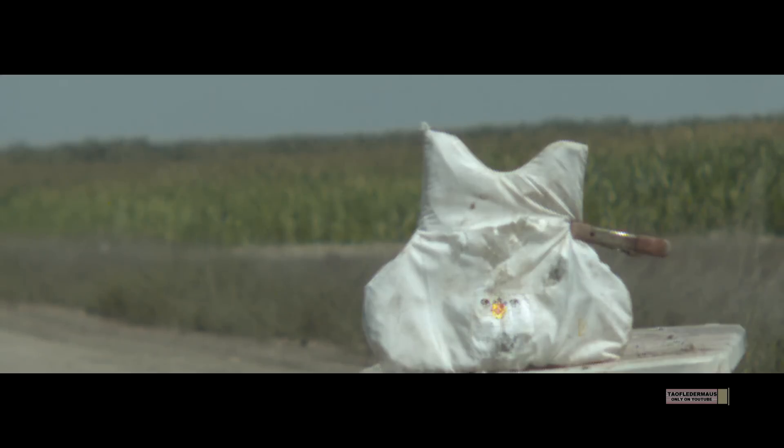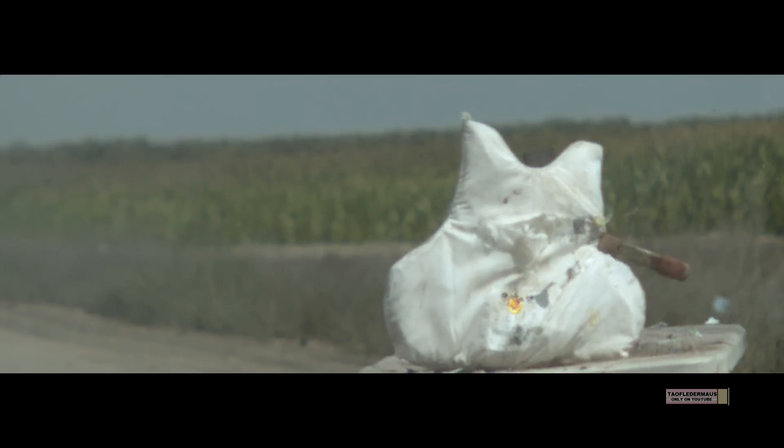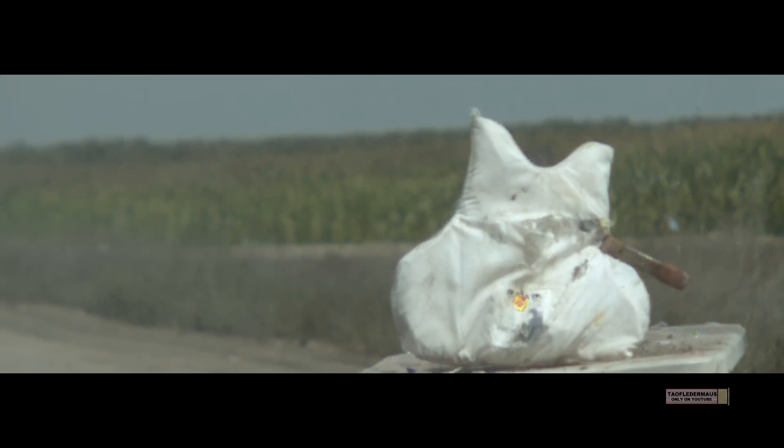Hopefully we satisfied everyone's curiosity about whether these steel capsules would make good projectiles. They obviously don't — very unpredictable results. I'm just happy we were finally able to test these things, and I appreciate Evan stepping up to the plate and making these and sending them to us. Thank you Evan, thank you for watching, and thank you to all our Patreon supporters.